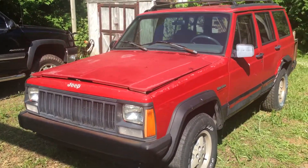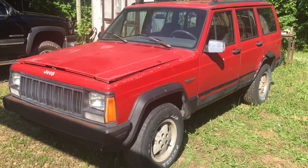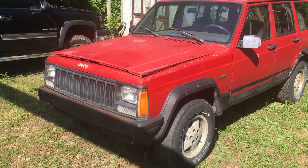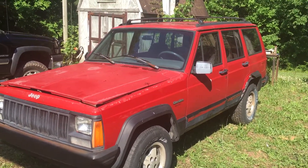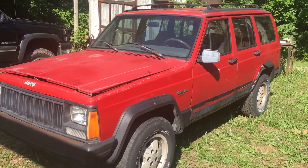93 with a 4.0 HO, Chrysler 8.25, Dana 30 high-pinion front, AW4 auto. It's got a transfer case — it's stuck right now.